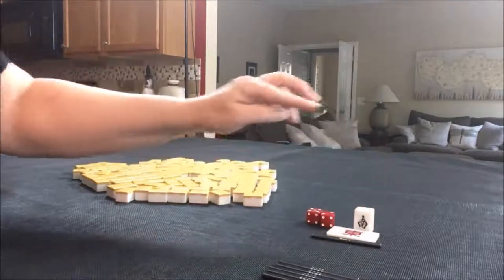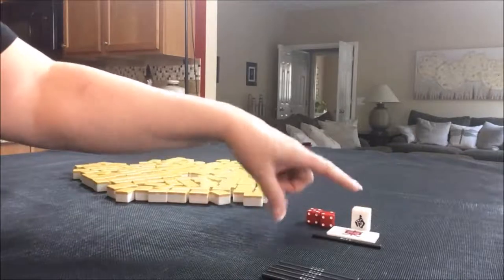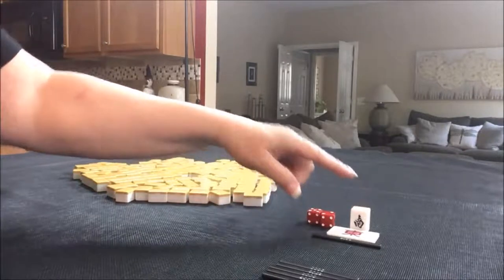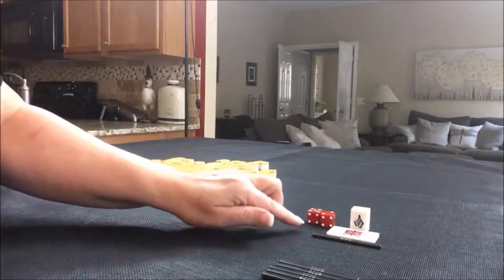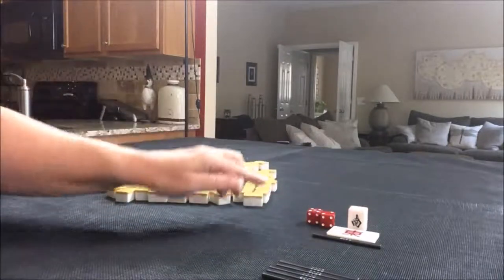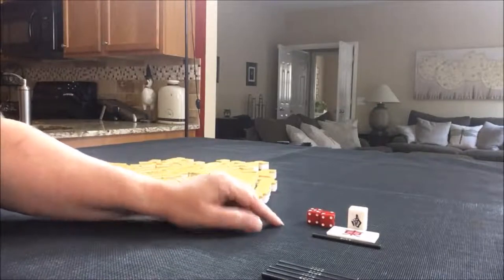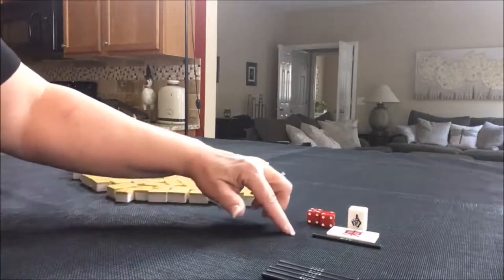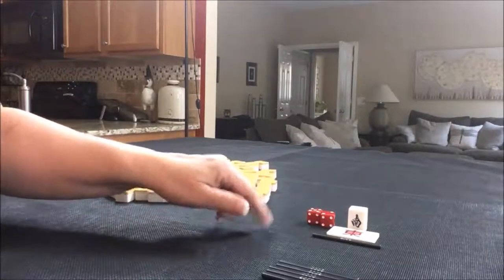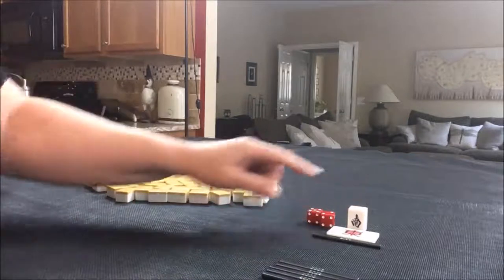North is the Dora indicator. The progression of Dora for winds is east, south, west, north. One way to remember that is to say 'eat soup with nuts' — east, south, west, north — and then back to east. So going from north, the next is east. Wait, since the indicator is north, west is Dora. We're going from south to west, so west is Dora.